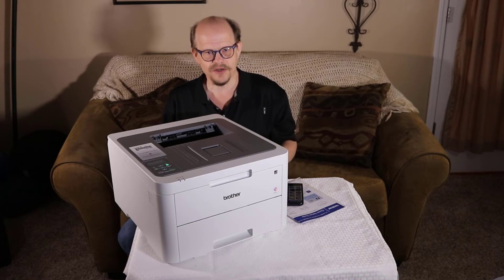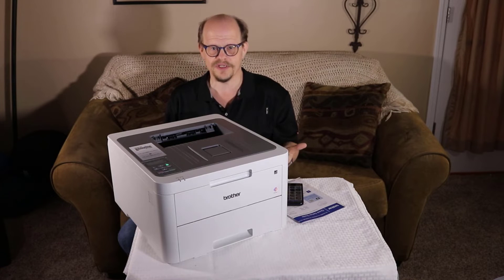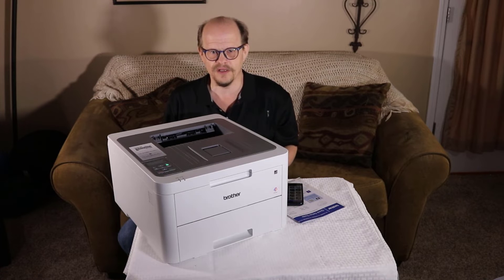Using high-capacity cartridges, this printer has a cost per page of 2 cents per page in black and 12 cents per page in color, assuming that all pages use equal amounts of the color toner.